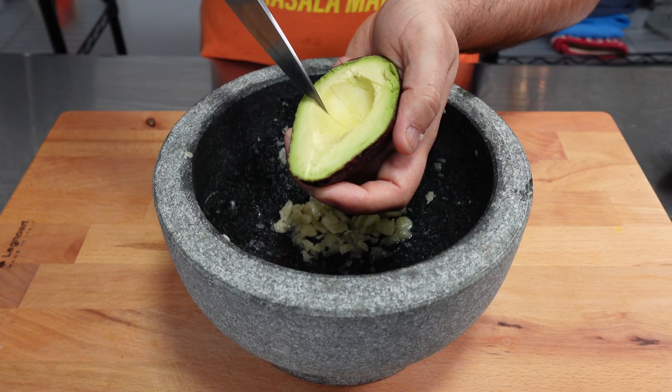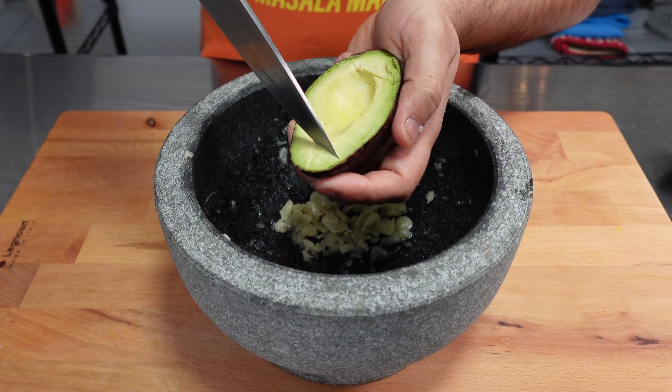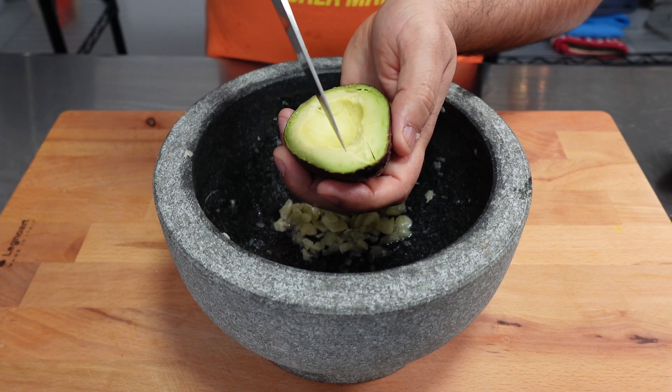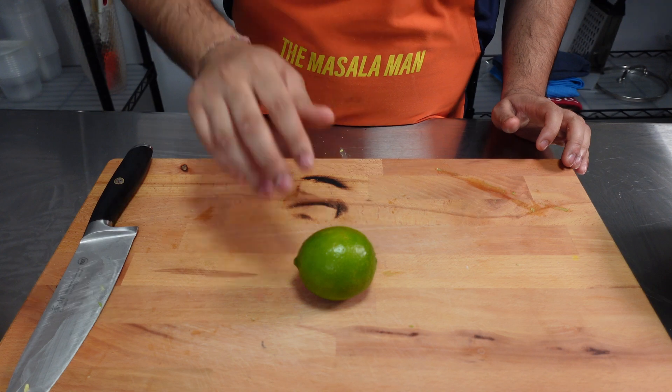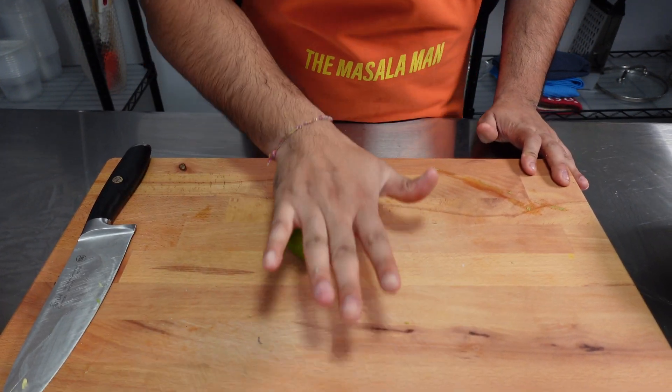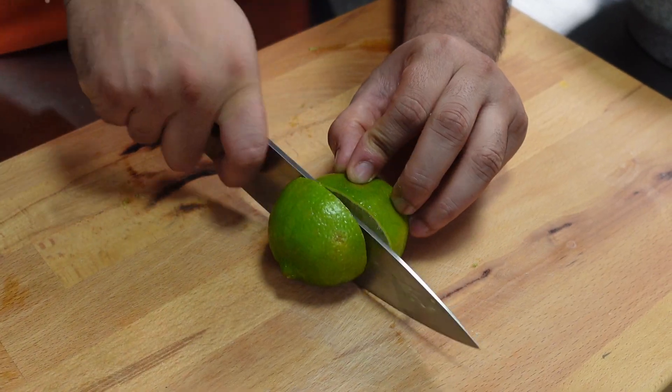I got lucky and these puppies are ripe. It's also a lot easier to use a spoon to help scoop out the avocado into your bowl of choice. Then roll out one lime and cut it in half and squeeze both halves into the bowl.